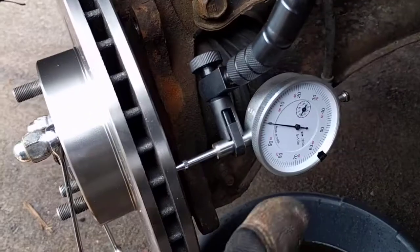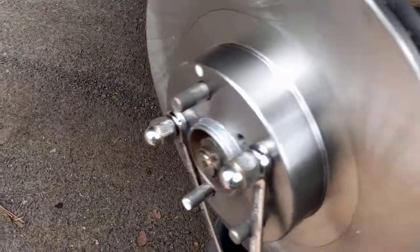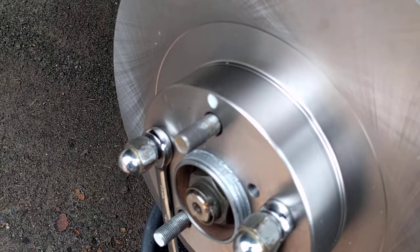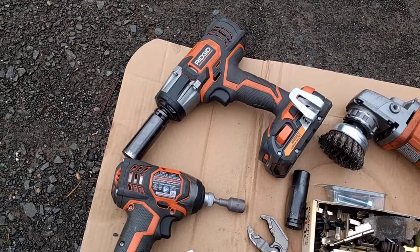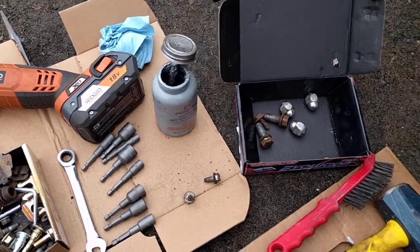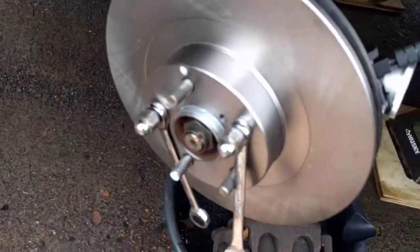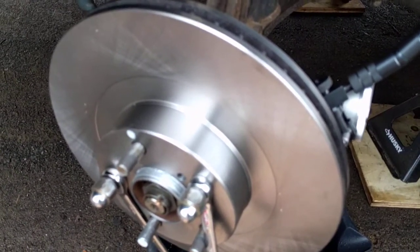Now that we've got it down to two thousandths of runout, that's not bad — we shouldn't have any issues once we put this back together. I've got it in place and I'm not going to move it again. One other point: you'll notice I have power tools over here — the impact ratchet and impact screwdriver. Those are for taking things apart. When putting it back together, use a torque wrench to get proper torque so you don't create more problems. I'll be back in a minute when I get the caliper and pads going.